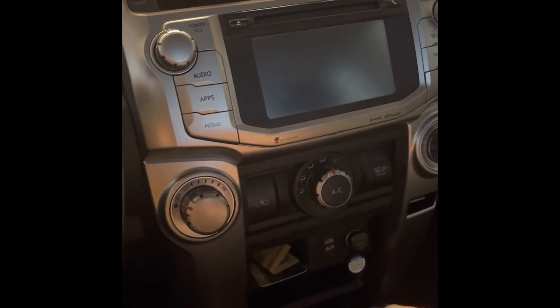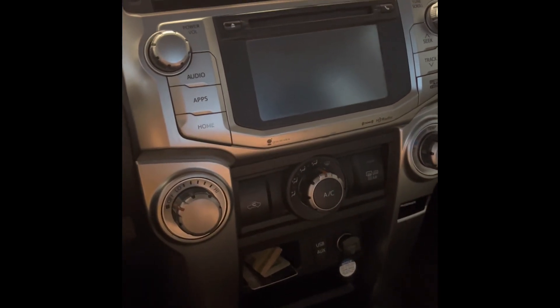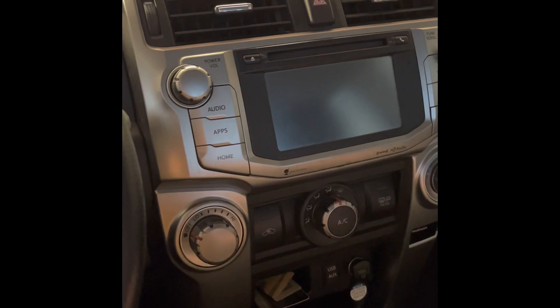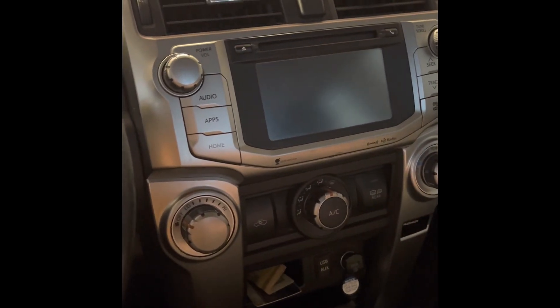So I was looking around on Amazon and I just happened to come across this kit called ABC Car, or something like that — I'll put a link to it for sure. It says it'll add Apple CarPlay to several different Toyota models, and they have them for other manufacturers as well. It had 4Runner on there.